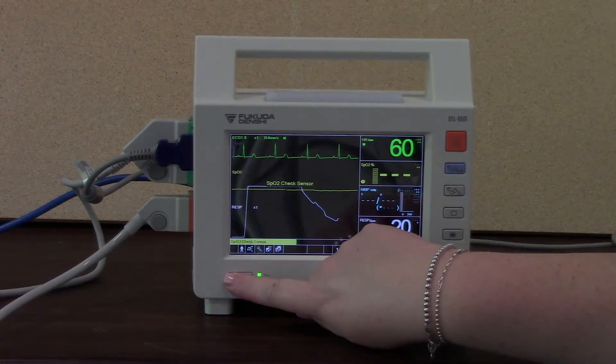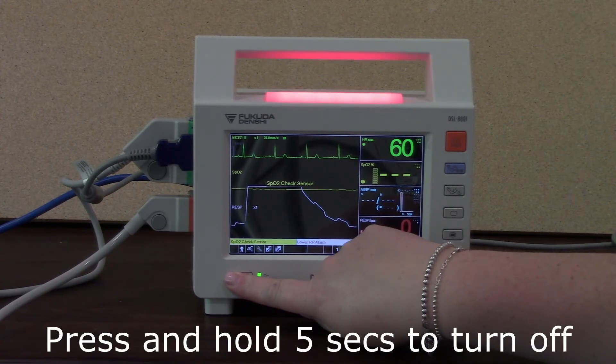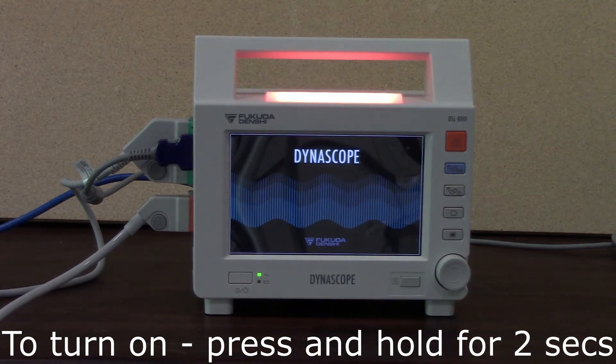To turn off, press and hold. To turn on, press for two seconds and you'll see it will turn on.